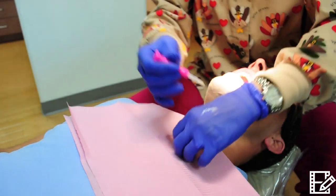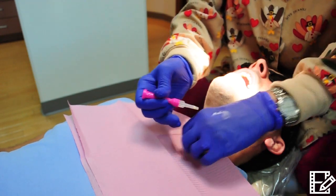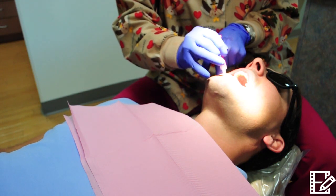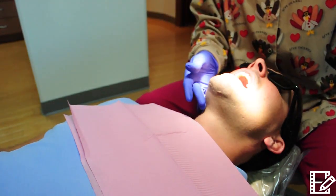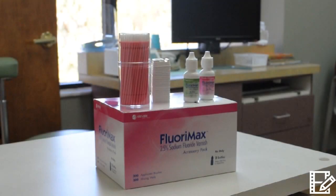Then one swipe across the buccal surfaces is all you want. Again, if you see white streaks, you've applied too much. For primary dentition, it's easiest to have them bite together — give a big smile and apply Floromax to the upper and lower arch in one single swipe on each side. After application, wait three seconds for the layer to dry and you're done.